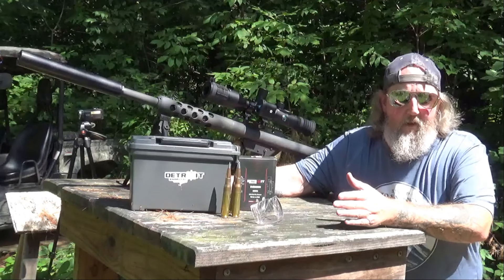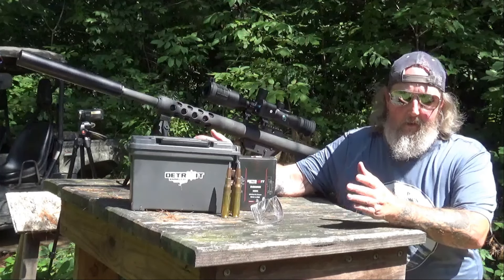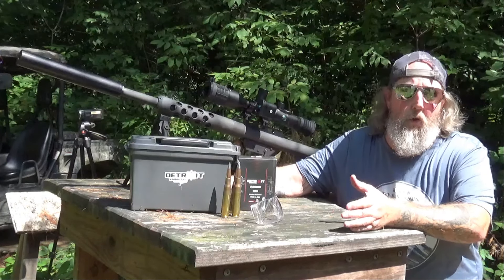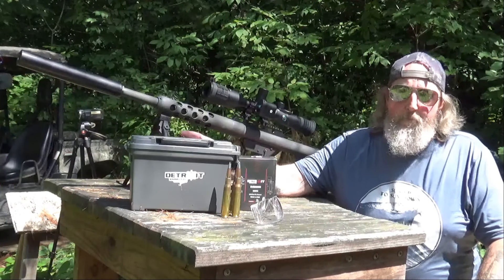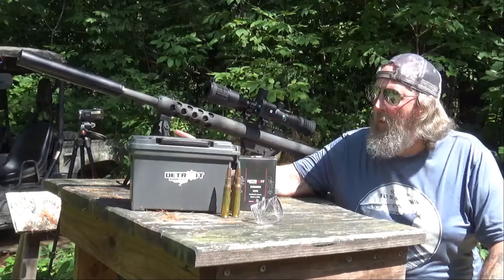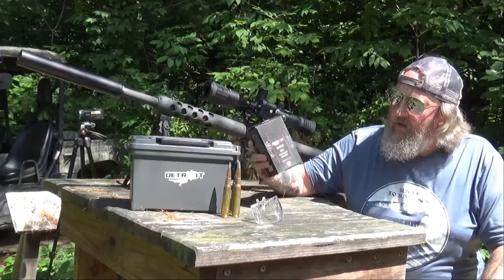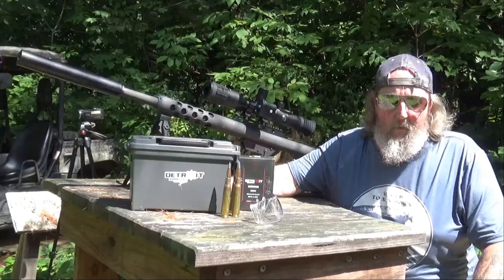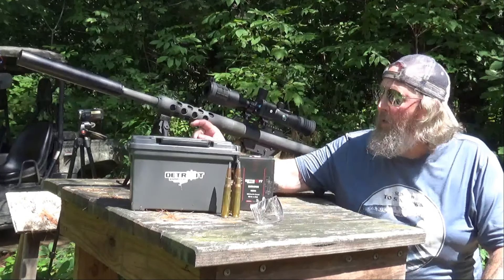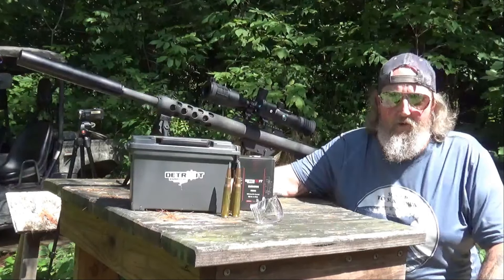It is the familiar BFG 50, but it is the Mark 2 — we explained the differences between the traditional and the Mark 2 in part 2 of this series. Something else that makes it special: I wanted a 16-inch barrel, not the typical 29-inch barrel, because my primary interest is running subsonic 750 grain AMAX rounds from Detroit Ammunition through a Bowers Verse 50 sound suppressor. I've got this thing dialed in at a hundred yards.